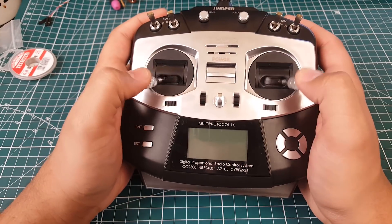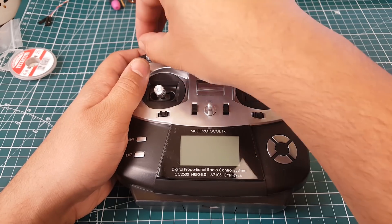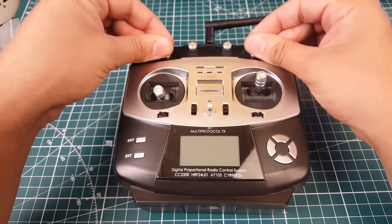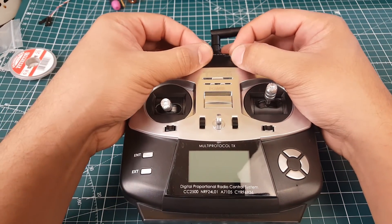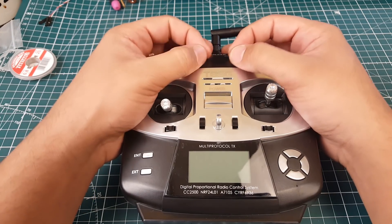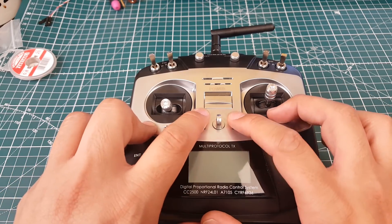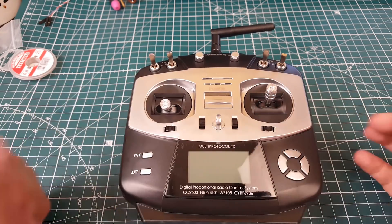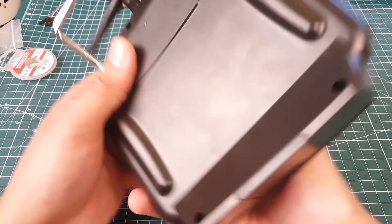Going over some features: it comes with four three-position switches and two potentiometer-style switches — no indent in the middle, just smooth rotation. We have trim buttons, which is a big plus, and menu buttons. The screen power on is just on and off.